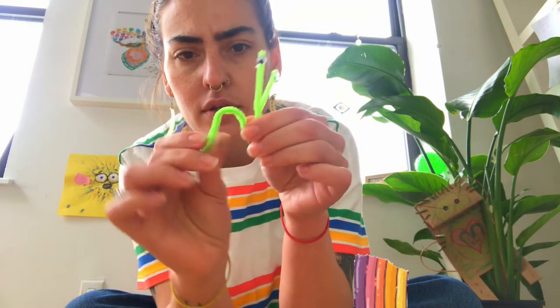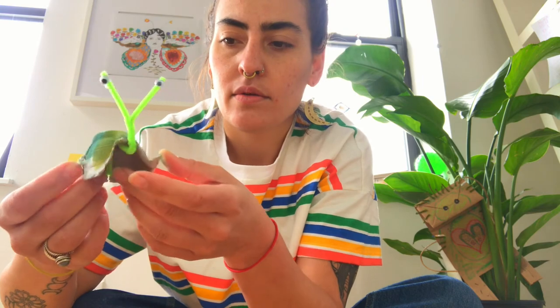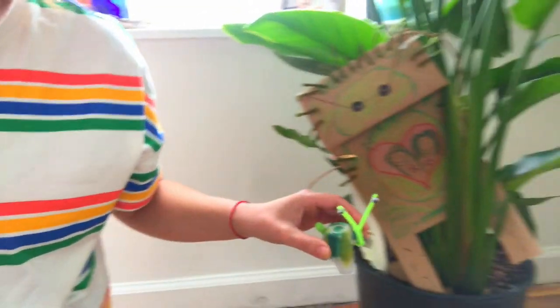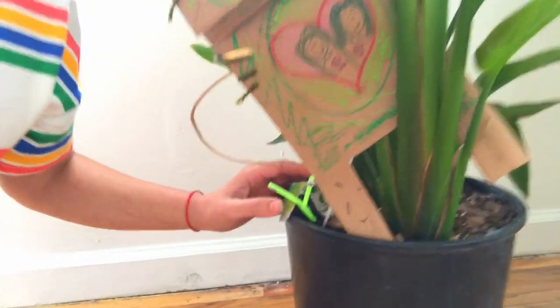Now his head is poking out the front and this is his shell! You can keep it like that. Another way to help it stay in there — you can glue it, but you don't need to. Just make an arch in the snail's body and that will help him stay in there. And you have a little snail! I'm going to put my snail in my plant next to my awesome buddy so they can hang out together. Thank you, friends!